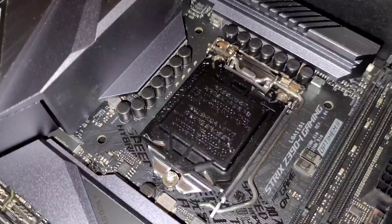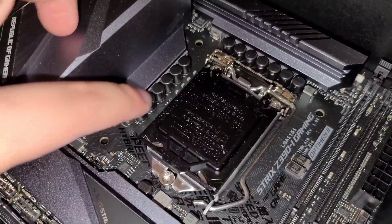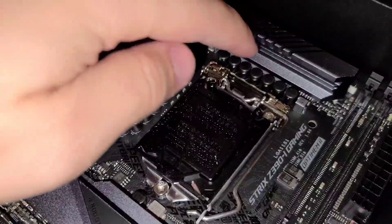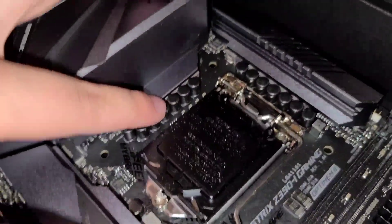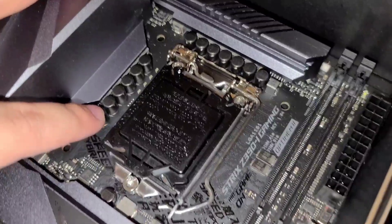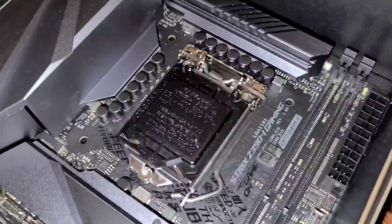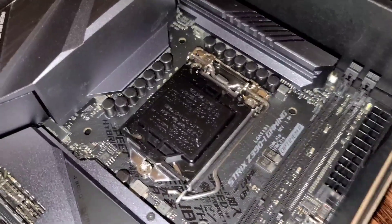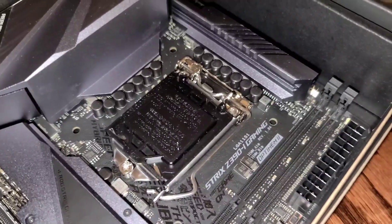I'll show you an example. This is the ASUS motherboard — on that ASRock motherboard, these aren't here; they're actually located all in a different area. As you can see, if you put the CPU block on there, it's actually going to be blocking it and restricting the CPU block from touching the actual CPU itself. So I feel like that's why my temperatures were just a little bit warmer than I liked. Hopefully this will fix that.